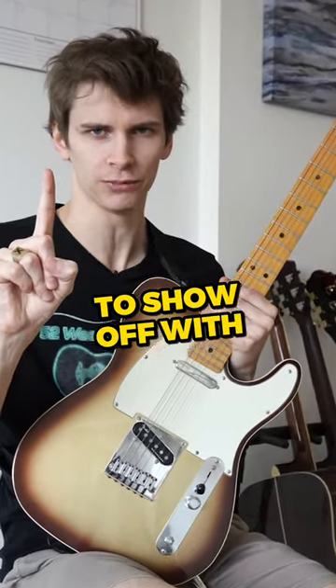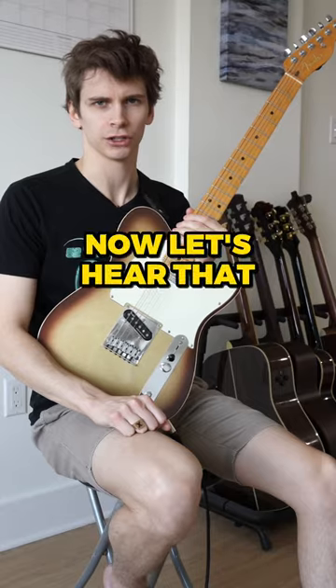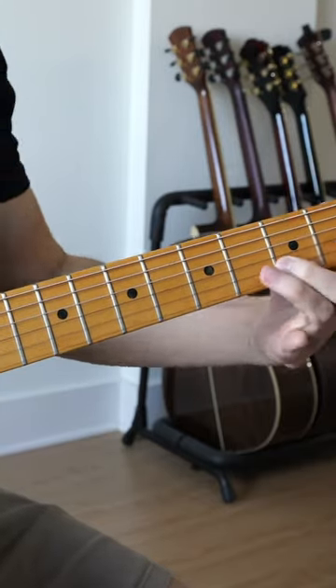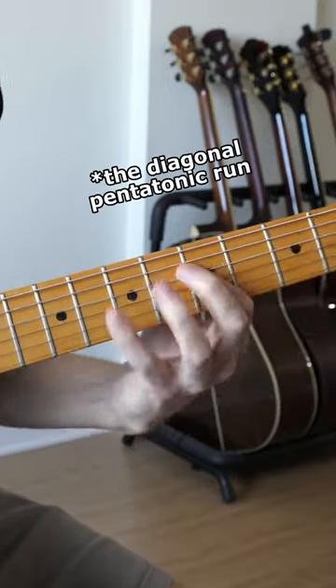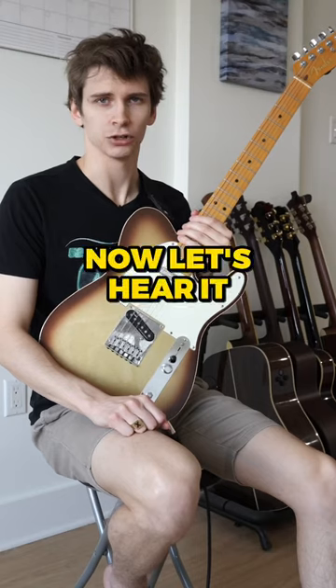Here's a diagonal pentatonic run to show off with. Now let's hear that in context. Now let's hear it slow.